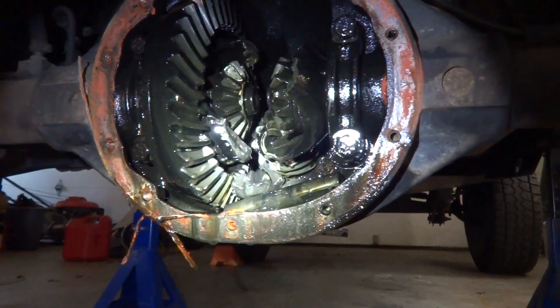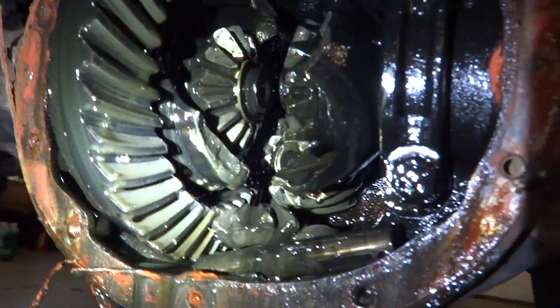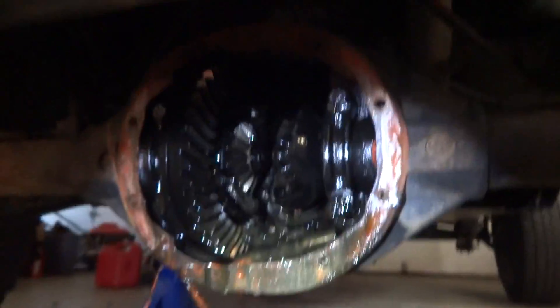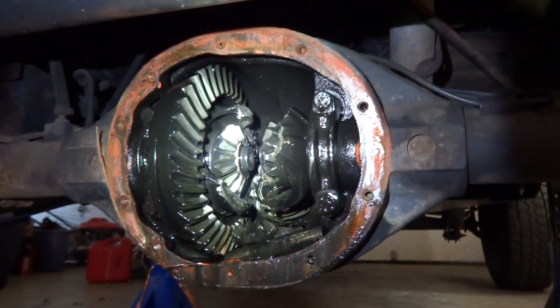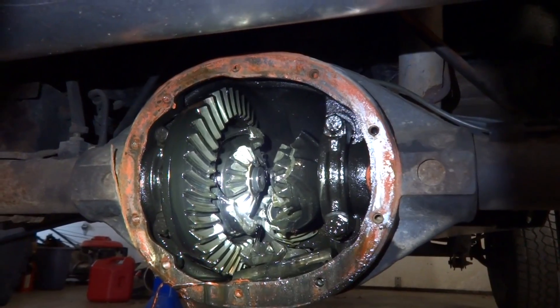The way you can tell if your carrier or your diff is starting to go out is that when the two-piece starts getting jagged edges like that, it pretty much tells you right there that you don't have a whole lot of life left in it. You might want to start looking for a new one.